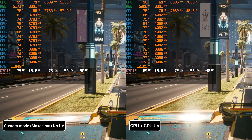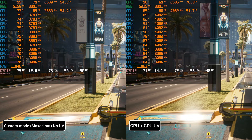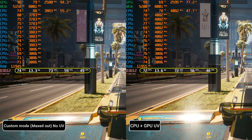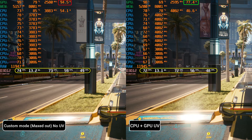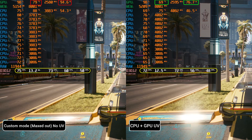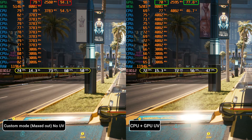Let me also show you the effects of GPU undervolting. Same scene in Cyberpunk 2077 — stock on the left and both the CPU and GPU undervolted on the right. And just like the CPU, our undervolted GPU is pulling around 15W to 17W lesser power. Temperatures are around 8°C cooler and performance is almost the same.